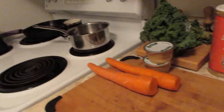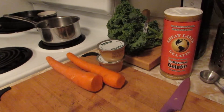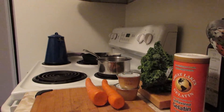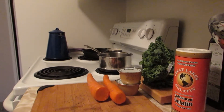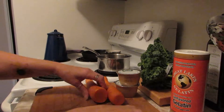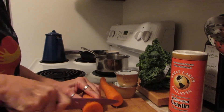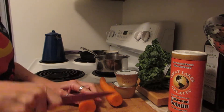Tonight I'm going to make some vegetable leather — instead of fruit leather, I'm going to make vegetable leather with some kale, some carrots, and some applesauce. There's fruit in there, but I need the pectin. I've also got some gelatin I'm going to put in there as well.